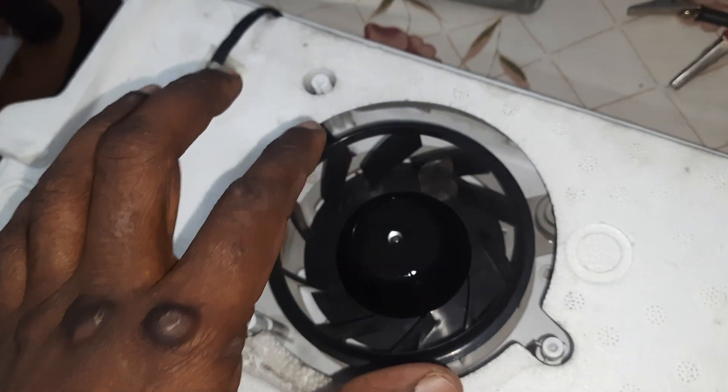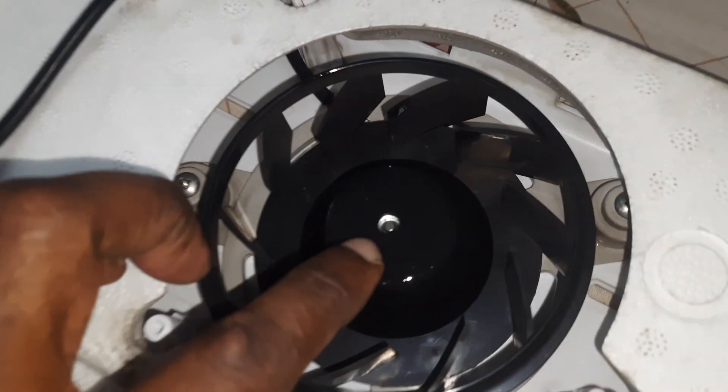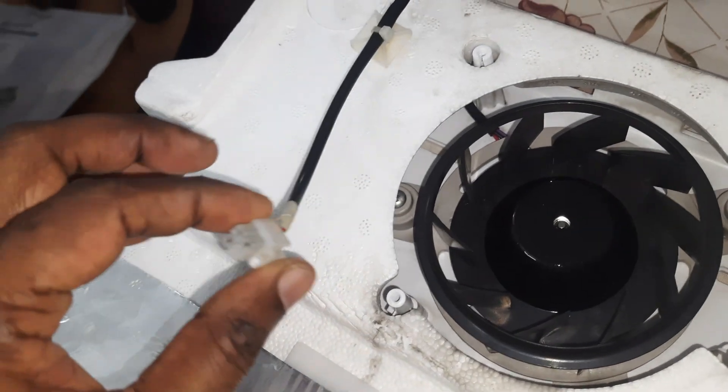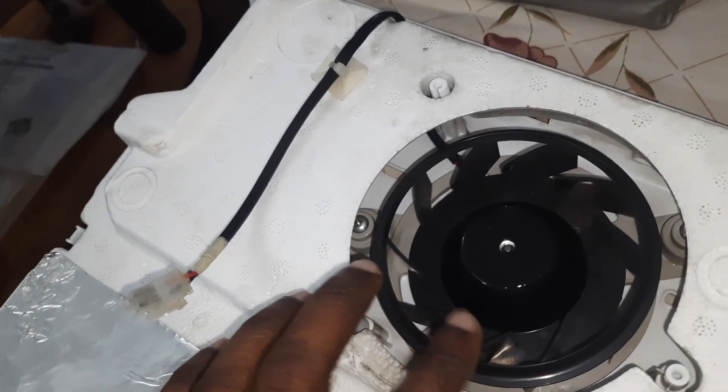When you short the purple to black — that is ground — from any 12 volt supply, you will see this centrifugal fan spinning. You can also put some oil to lubricate it.